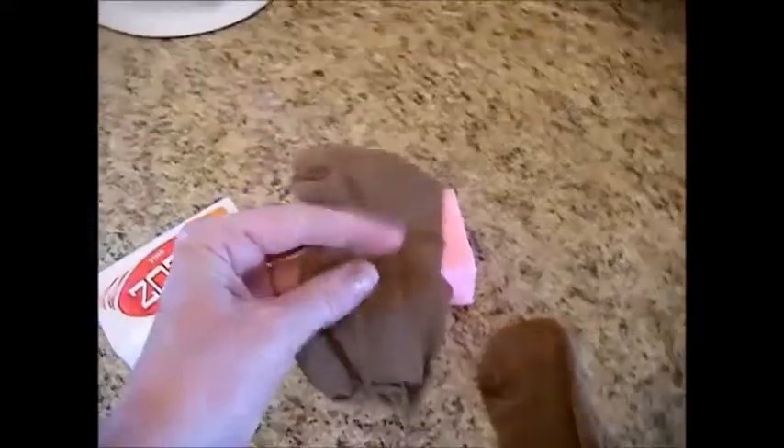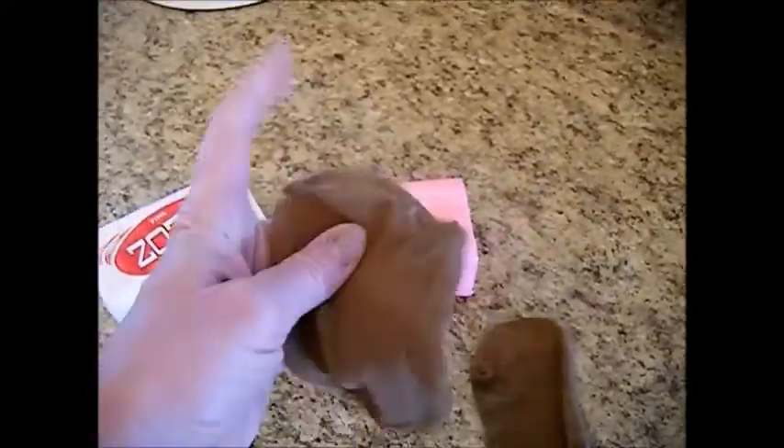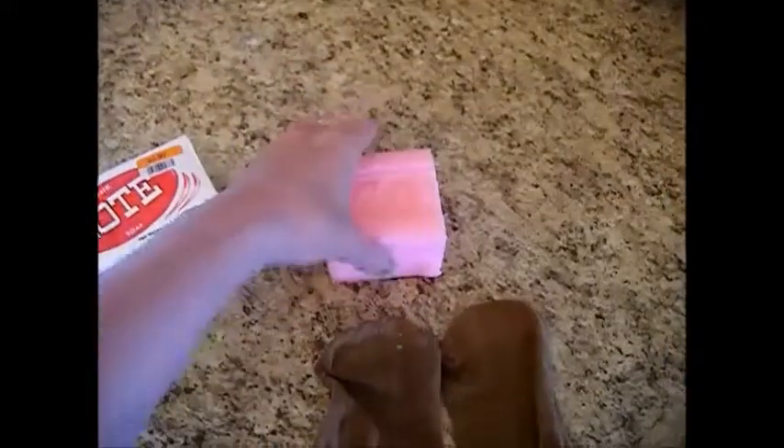Then you want to take an old pair of pantyhose or an old thin sock that does not have holes in it — nice and thin — and you want to put these chunks inside the pantyhose and tie those off.